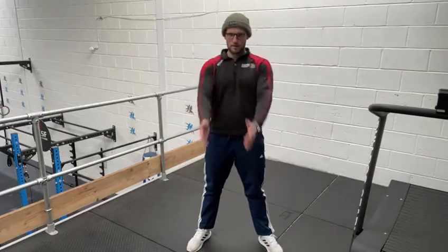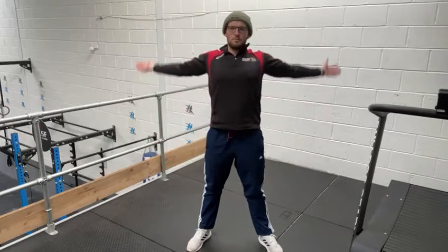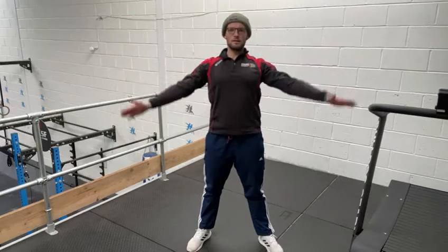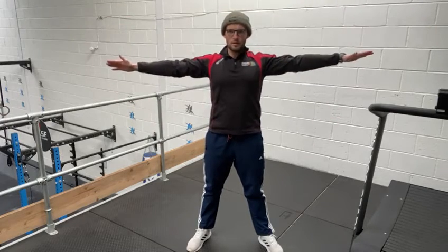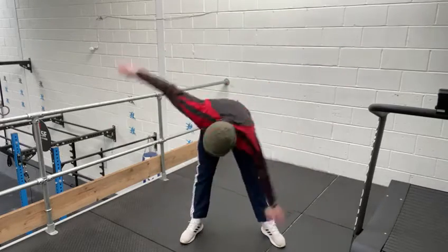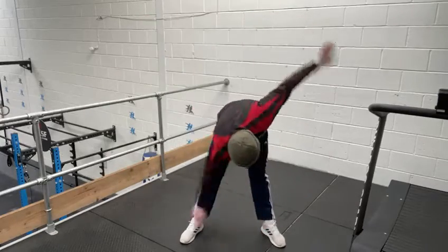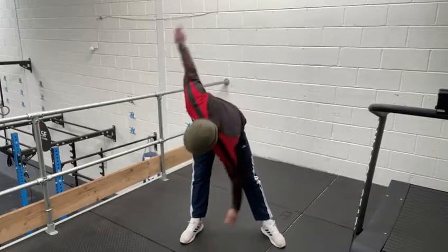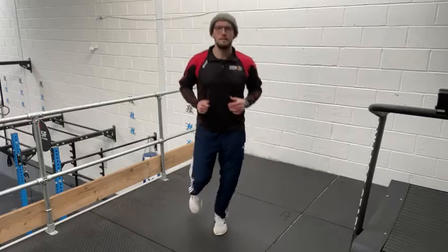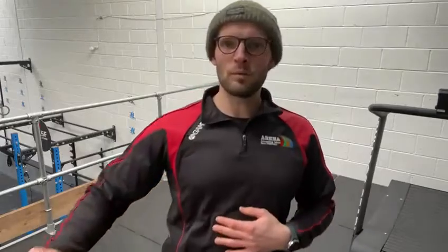Slowly get bigger. Then we're gonna have one arm come down to the opposite foot. And then we're back to jogging on the spot. Nice. Hopefully we're nice and warm now.